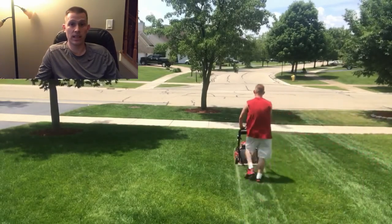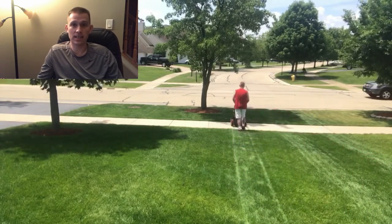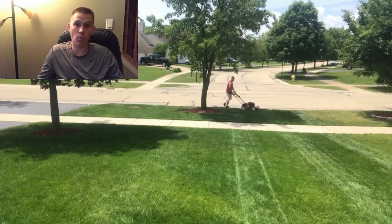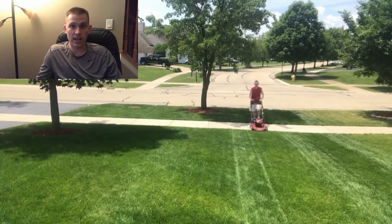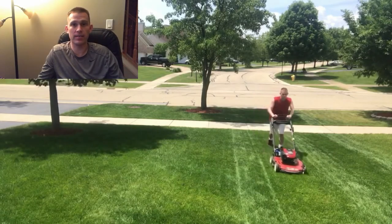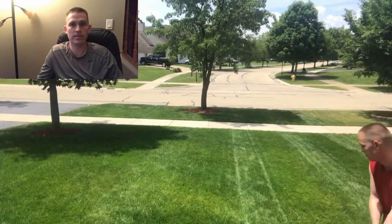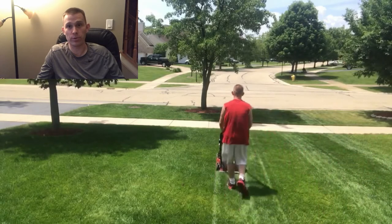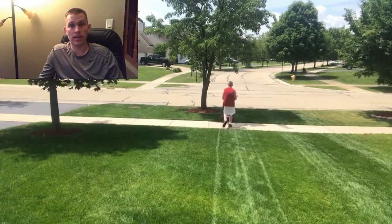Step five is early summer — right around the time it starts getting hot. This is when you want to raise your mower blade one to two settings. Cutting your grass taller provides shade for the root system, keeps moisture in better, and prevents drying out from the sun and heat. Definitely cut it as high as you can from a looks perspective.